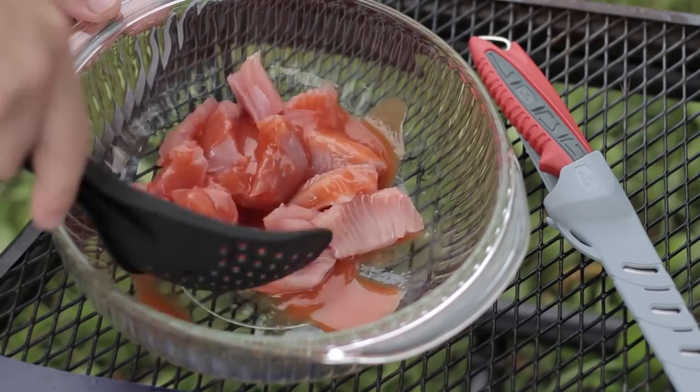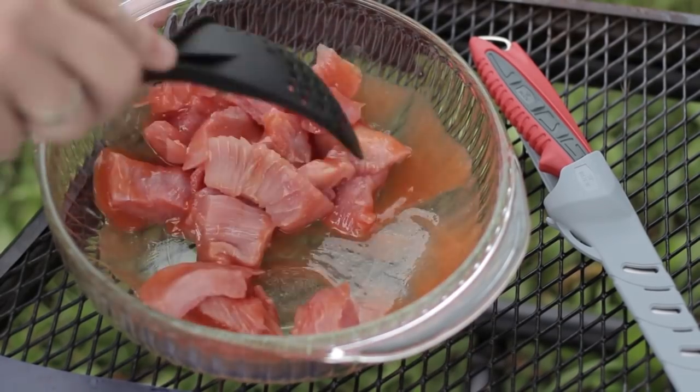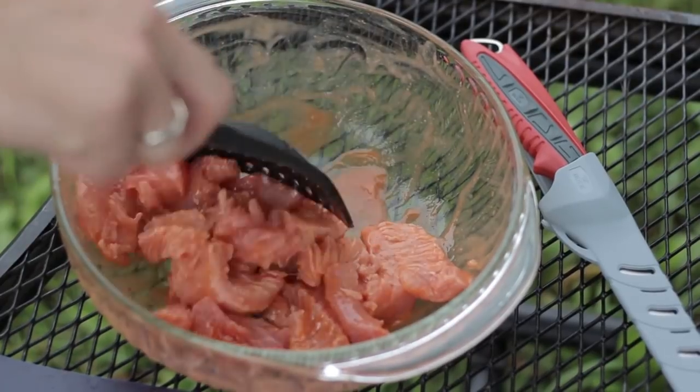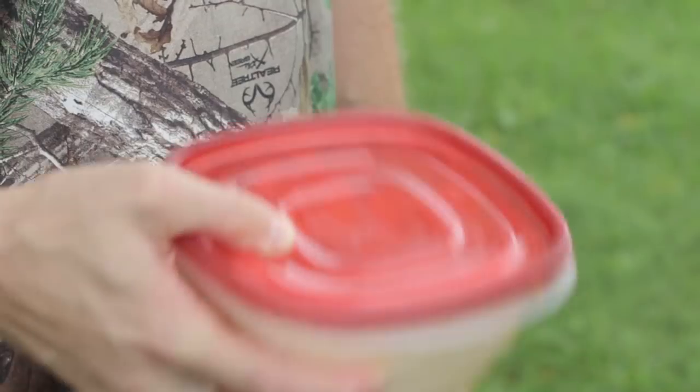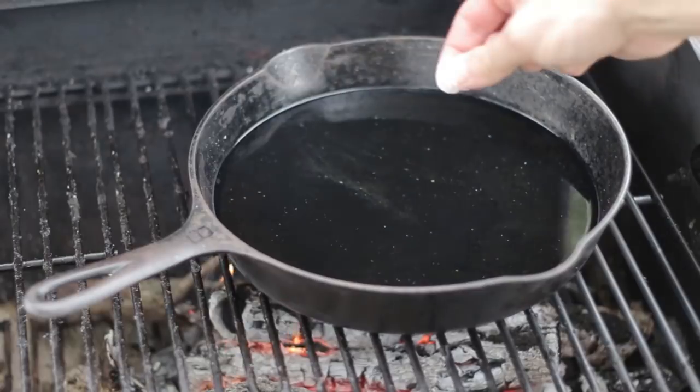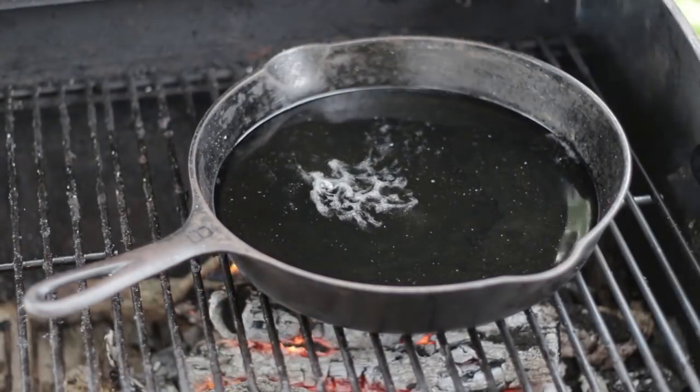As you start to mix it up, you're going to notice that the Frank's Red Hot Sauce starts to lose its red color and go to kind of a pink color. At that point it's ready to go. You don't need to marinate it for a long time — just go ahead and put it straight into the flour, shake it up really good, get it nice and coated. To make sure the oil is ready, take a little pinch of flour and sprinkle it on top. If it sizzles right away, then you know it's ready to go.